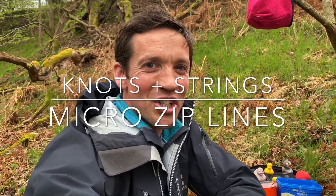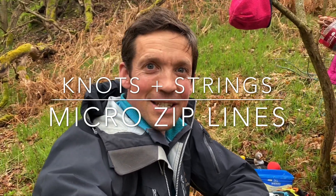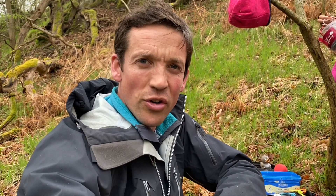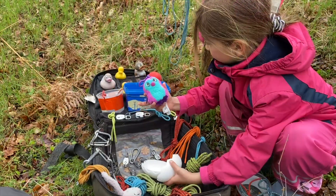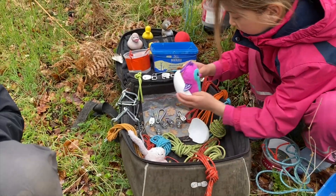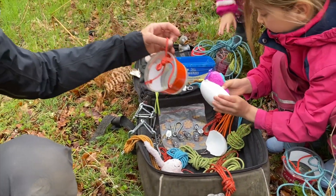Welcome to a fun and challenging session using knots and strings to make zip lines. This is fantastic fun outside or inside and it requires dexterity, concentration, and it's immense amounts of fun making real micro zip lines to transport your favorite creatures from one tree to another, or off the staircase at home down to a chair or piece of furniture. We're hoping to send some of our favorite little people across a stream in some of our homemade tubs.